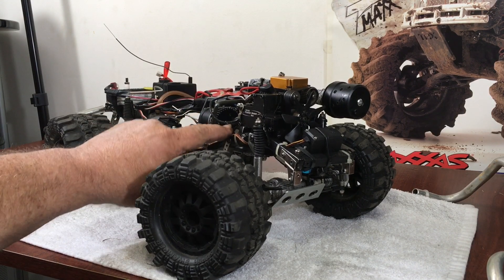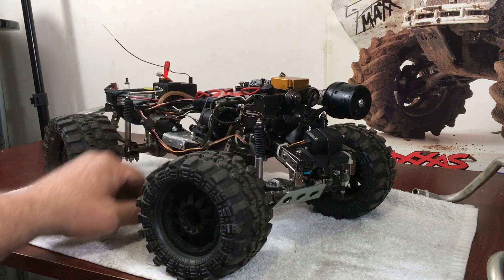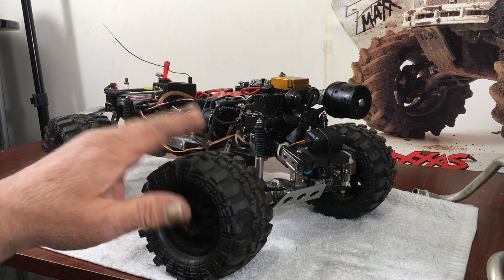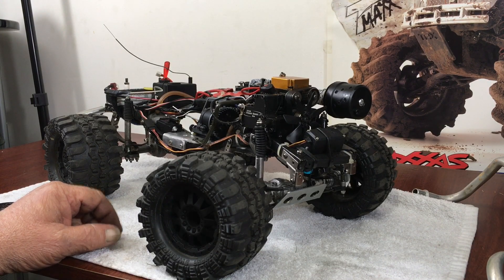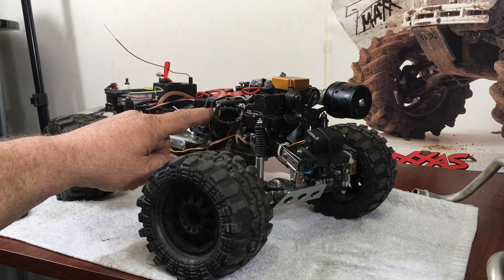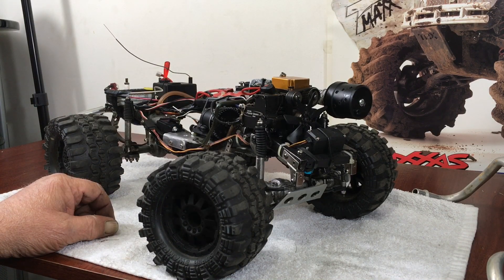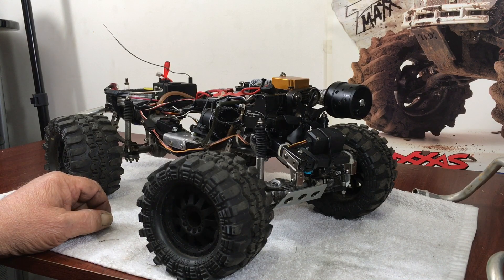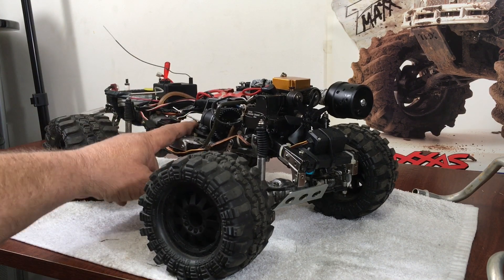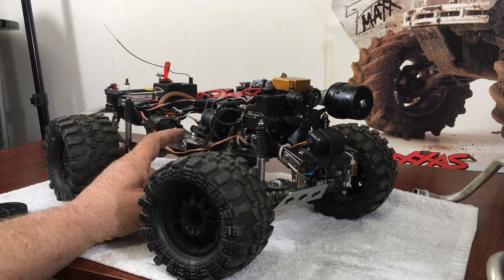I did see they had clutch bells down to 12 teeth — I'm running a 14-tooth clutch bell and a 40-tooth spur right now. I cut it down because I want to run a taller tire, but if you have the room you could go bigger. You could probably fabricate a bigger spur gear since it's only three bolts that hold it on. You can cut it down even further depending on which way your axles are running — reverse has a lower gear ratio than forward.